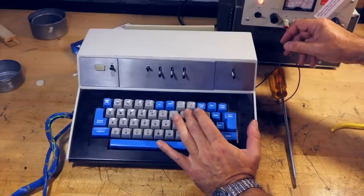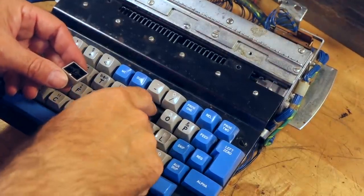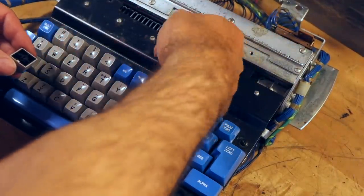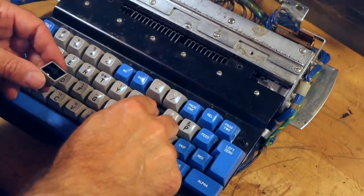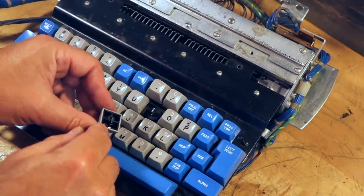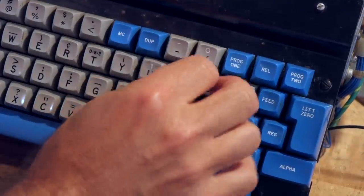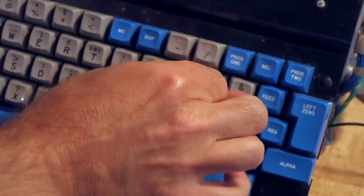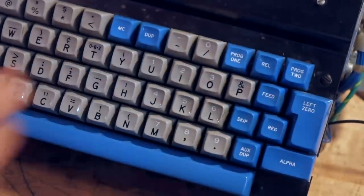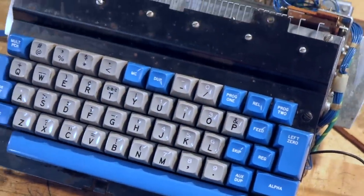I have another problem over here — well, that was easy. I found what it was. I removed the cap, and now that key locks up. The key is moving freely and it's broken in here — it's an abused key. It's been banged in. We do an insert and put it back together, and we should be done.